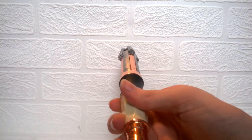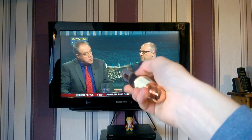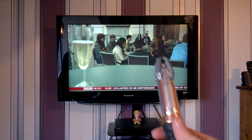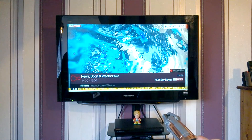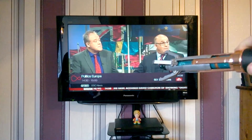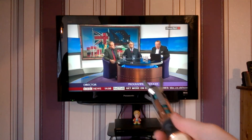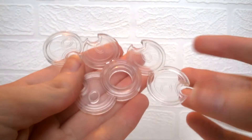Moving on to the TV demo — you can program the sonic screwdriver in any way you want with any different commands. To start with I have anti-clockwise for volume down, as you can see it's turning down. Some other programming you can have: channel up, channel down, or even pause.